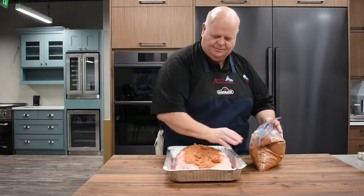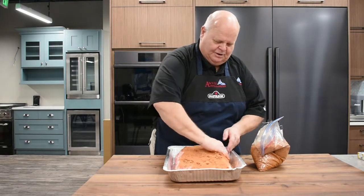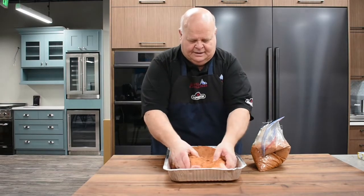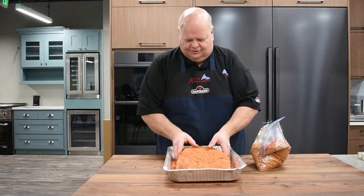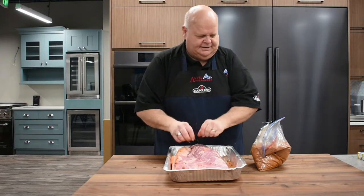I'm not going to use this whole bag, but I'm going to rub it on and put it in there. Rub it in — just rub it into the meat. We also have some smoked paprika in here to give it a little start. Turn it over a little bit and get that other side.